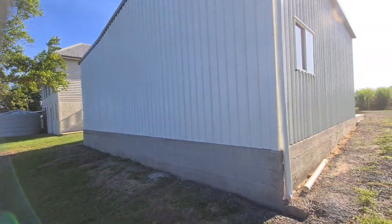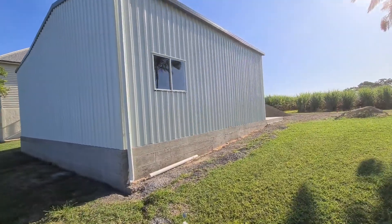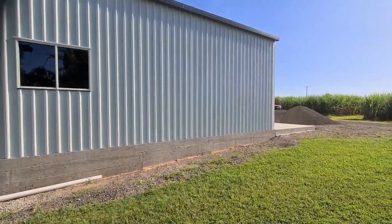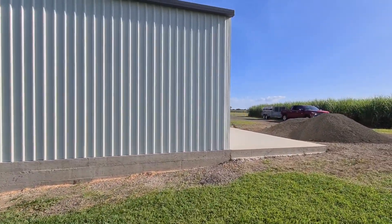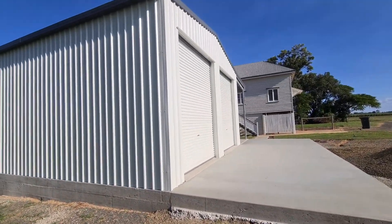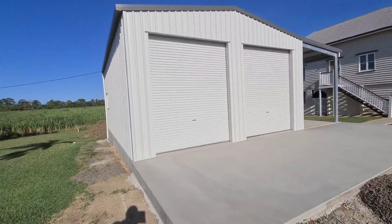This one has a bit of a wall at 900 high, but footings to ground are definitely needed. Once we tidy that up and backfill it and get the grass against it, it'll look unreal. It's a Monoclad profile — woodland grey roof, barges, and gutters, with surf mist walls.